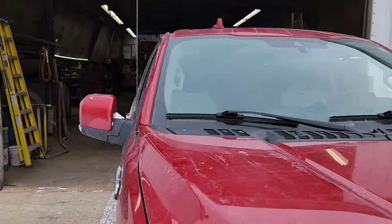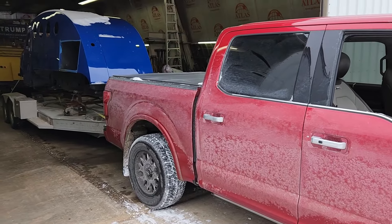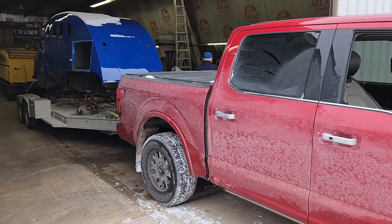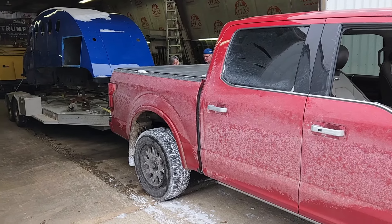The guys are just going to do some blocking here, unload, and then the truck's going to drive out of the way and we're going to let this thaw out a little bit. But the next step here should be putting the wheels on, or at least four of them.